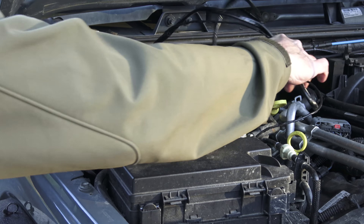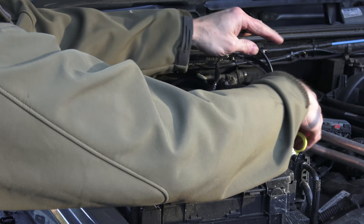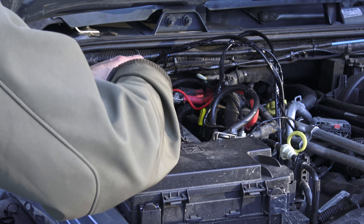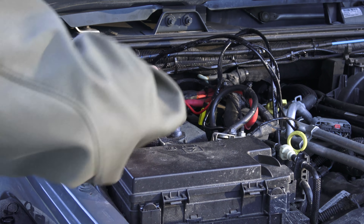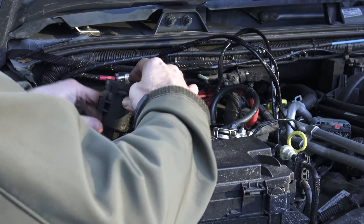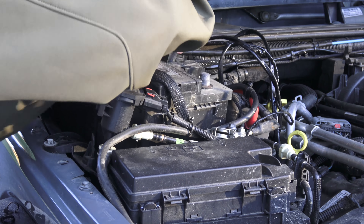This new battery has — I think it's a three or four year no-prorated, just replace warranty. It is 760 cold cranking amps, which is quite a bit more than the stock battery. The reserve capacity and amp hours are the same — 120 minutes and 70 amp hours.